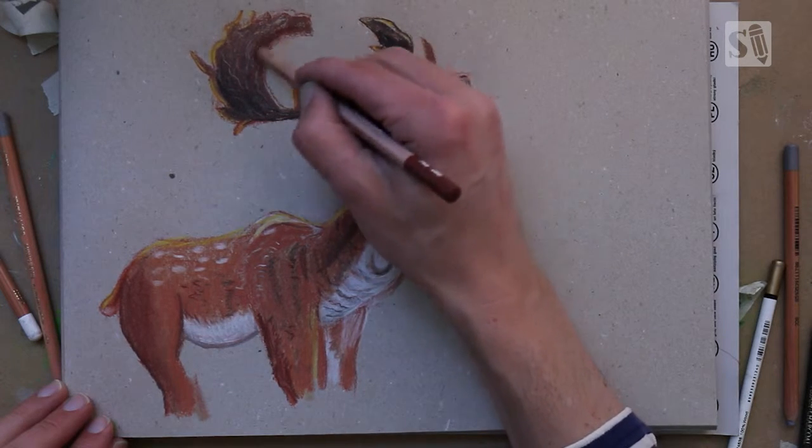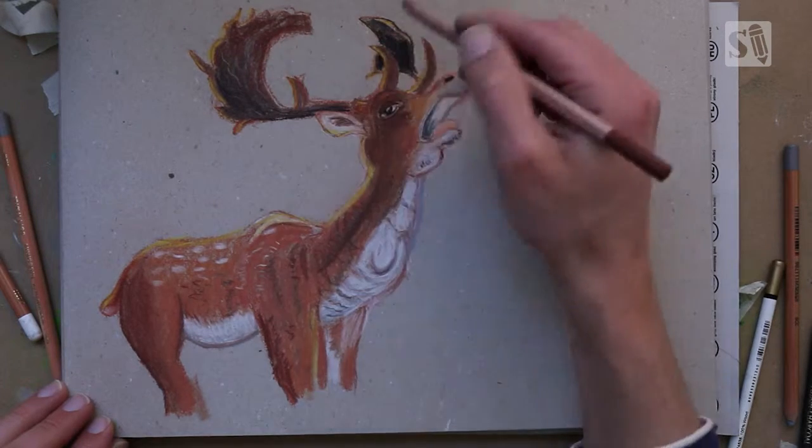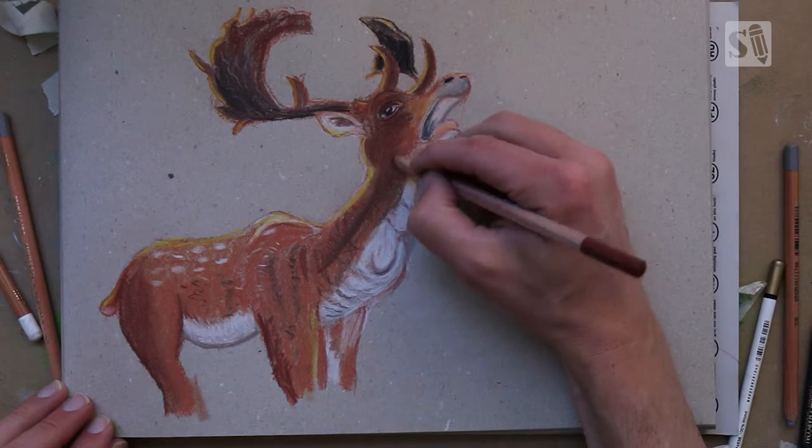I hope you like this video tutorial about drawing with pastels. If you want more tutorials on drawing with pastel pencils, please let me know in the comments down below.